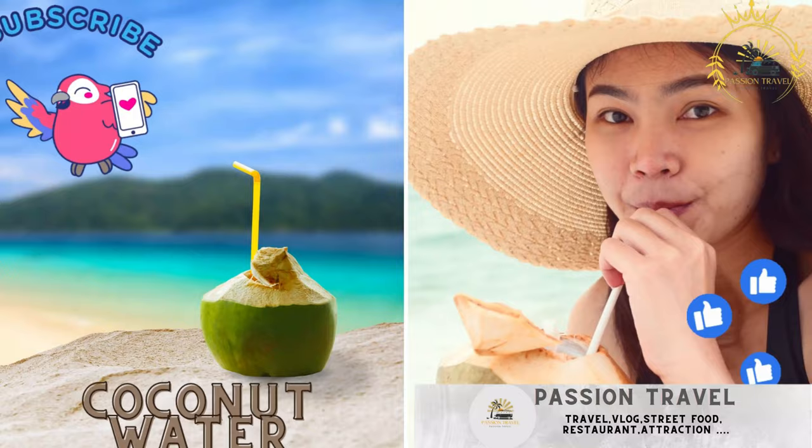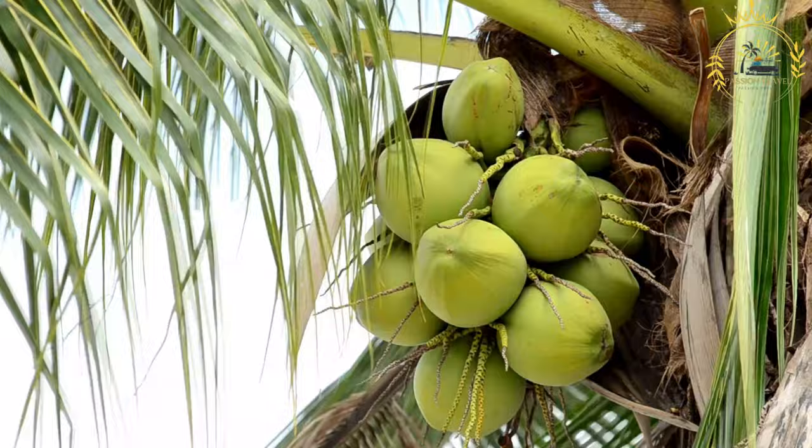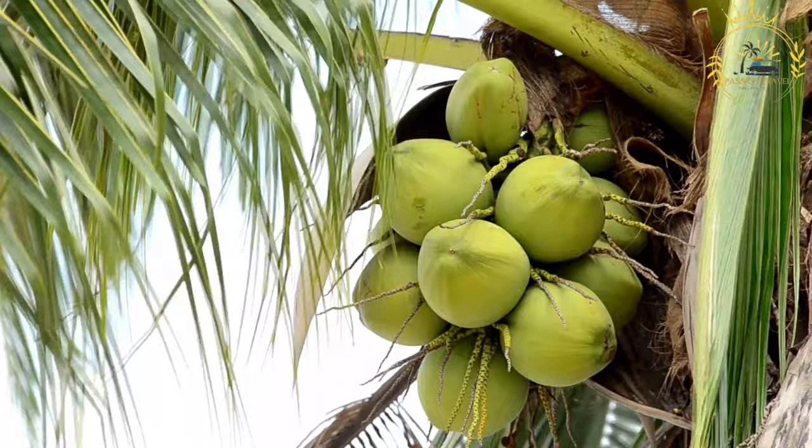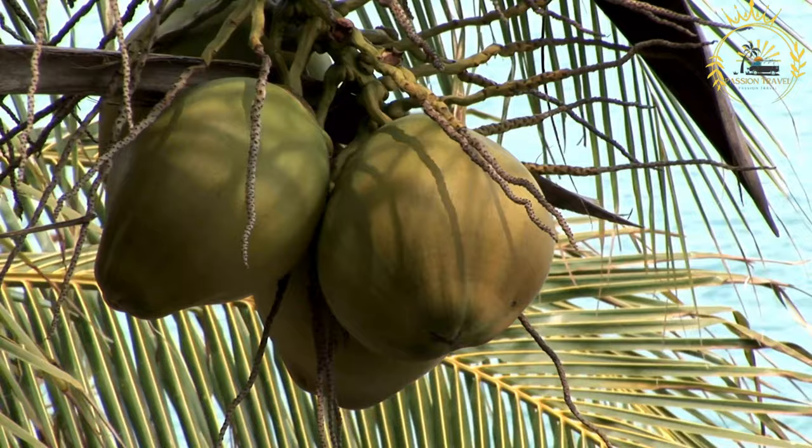Coconut water — coconut vendors often sell fresh, chilled coconut water straight from the fruit. Coconut water is a clear, refreshing, and slightly sweet liquid found inside young, green coconuts. It's a popular tropical beverage that has gained worldwide recognition for its natural hydration properties and potential health benefits. Here are some key facts about coconut water: natural hydration — coconut water is often referred to as nature's sports drink because it is a natural source of electrolytes like potassium, sodium, and magnesium, helping rehydrate the body and restore essential minerals lost through sweating.